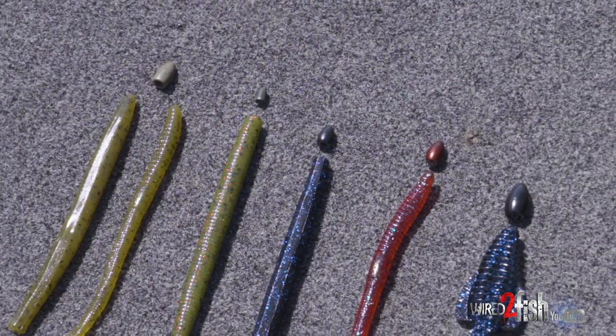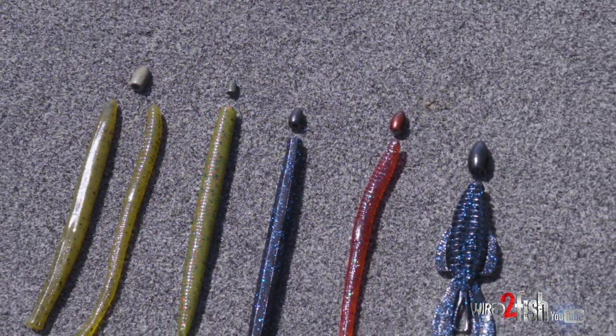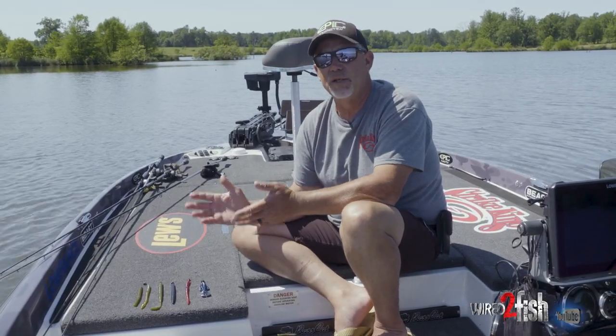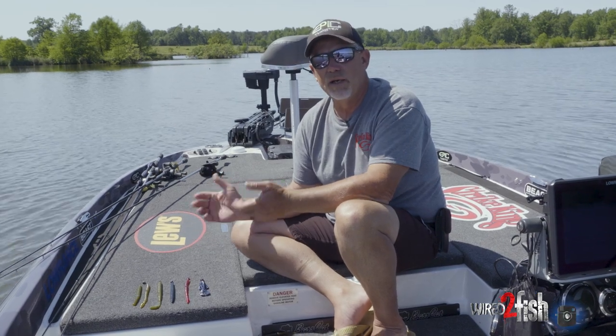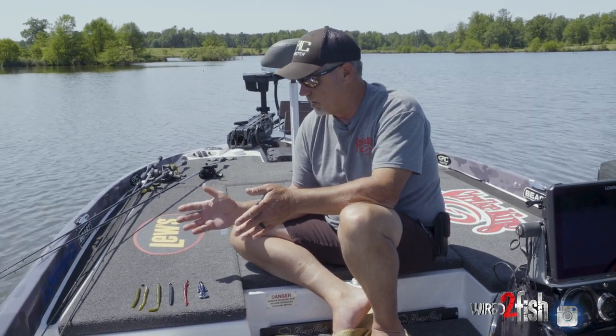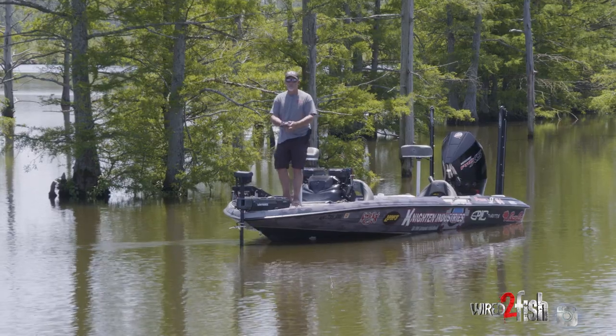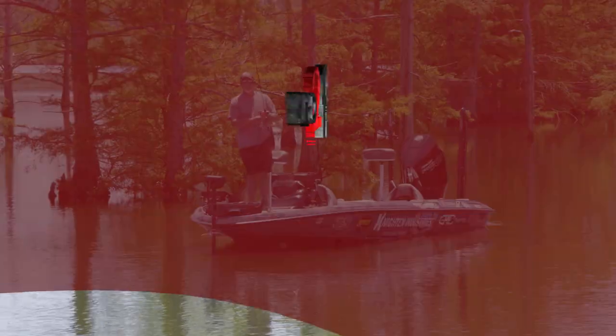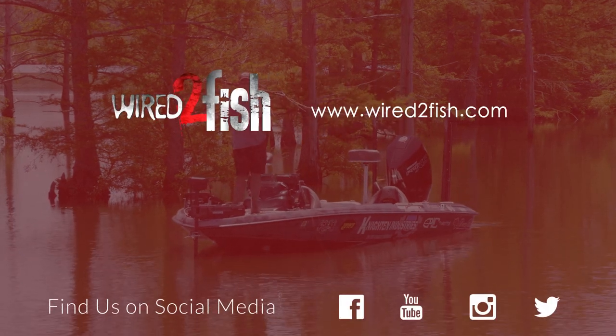Going from lead to tungsten, we're also environmentally friendly. This has really changed Texas rigging, Carolina rigging, everything we're doing. So whenever I go out, to this day, I always match every piece of plastic that I'm throwing with my tungsten weight.